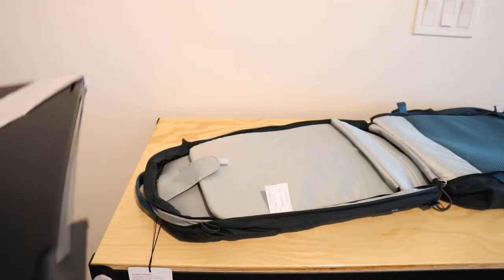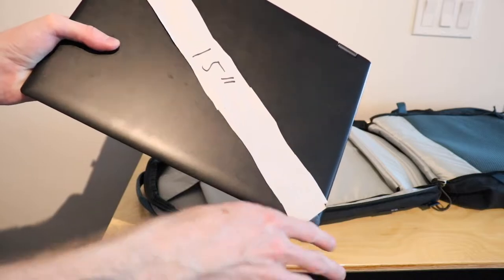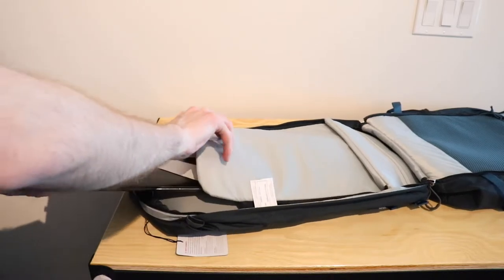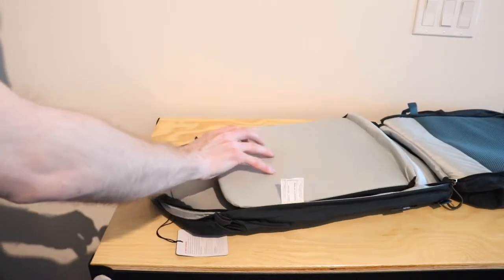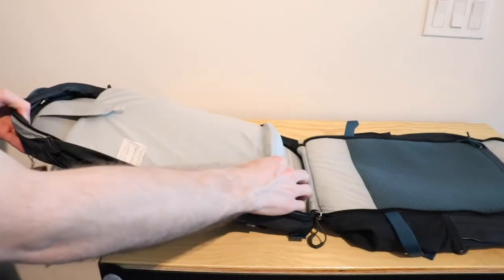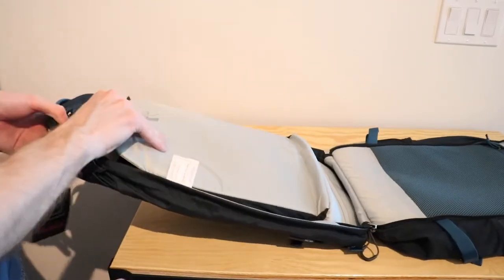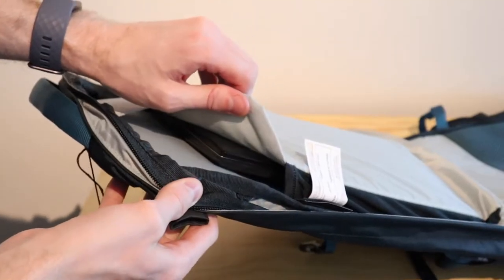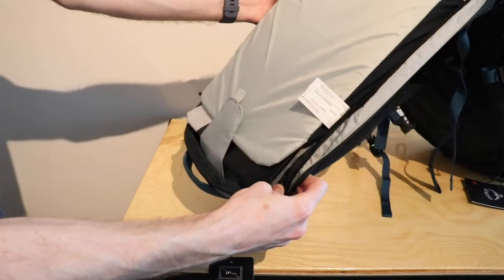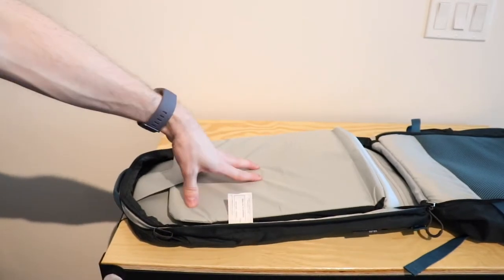Alright, so now we're going to have the 14-inch laptop — it's a 14-inch screen but the laptop itself is about 15 inches, so this will be the middle-ground laptop as it's a very common size whether it's a MacBook or a Windows laptop. As you can see it has puffed up the bottom of the padding a bit just to add a bit of security as it is a bit thicker. It really is able to sit in there nicely and comfortably, and it's not as easy to slide around as it's fitting in a little snugger, which is good, so it's going to still be protected.